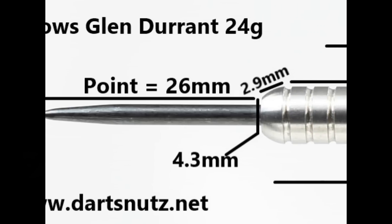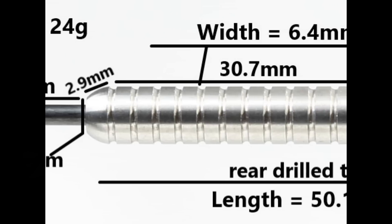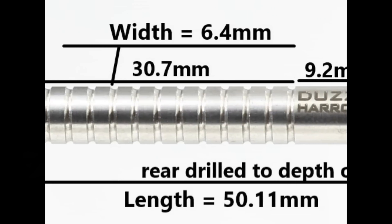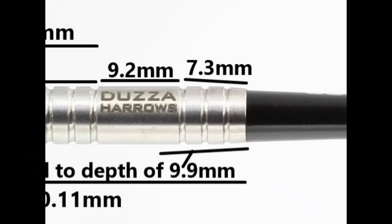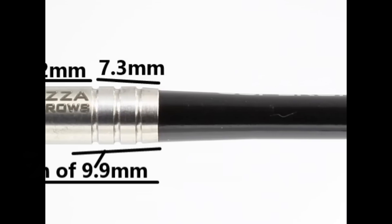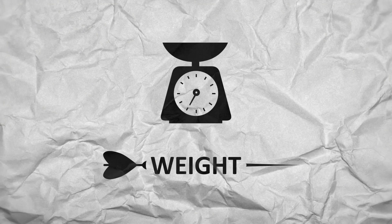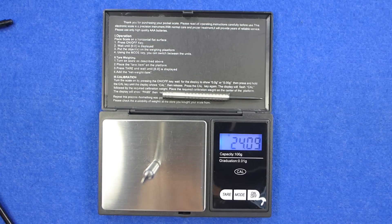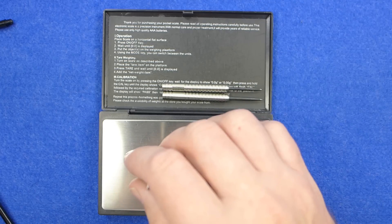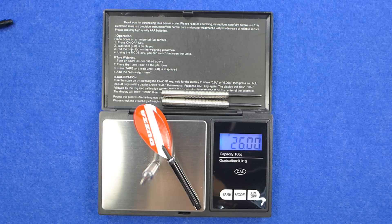The darts are fitted with a 26mm black coated point. It's got a squarish bull nose to the barrel, which is 2.9mm before it gets into the ring grip, which is the bulk of the barrel at 30.7mm wide. Then it goes to a smooth section with the dozer and Harrows name on, that's 9.2mm wide, and then it continues to the end of the barrel for 7.3mm. The length is 50.1mm and the width is 6.4mm. The weights came in at 24.07g, 24.09g, and 24.09g, with the full setup at 26g exactly.